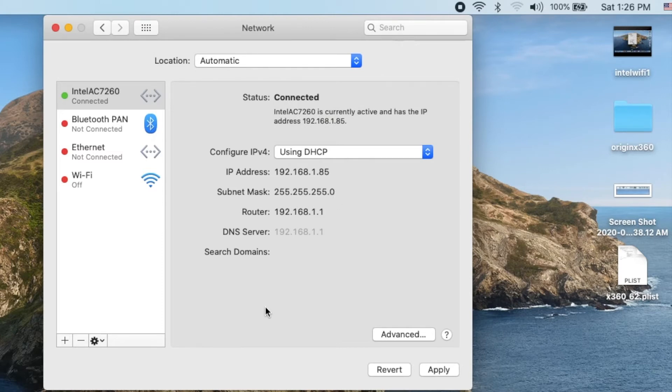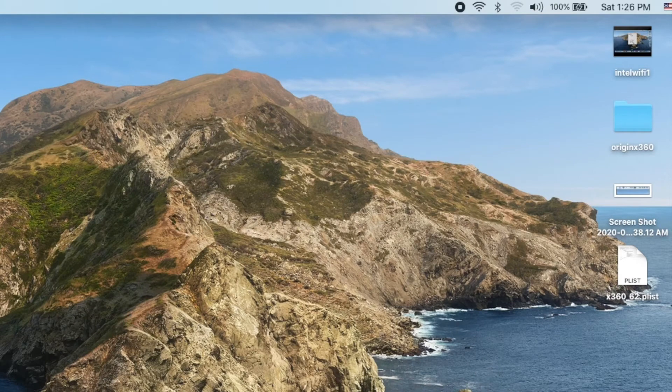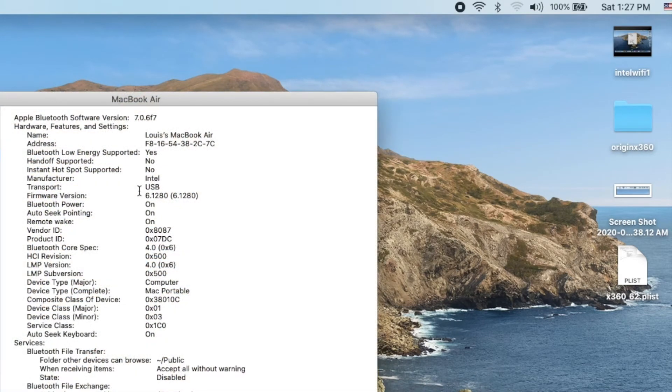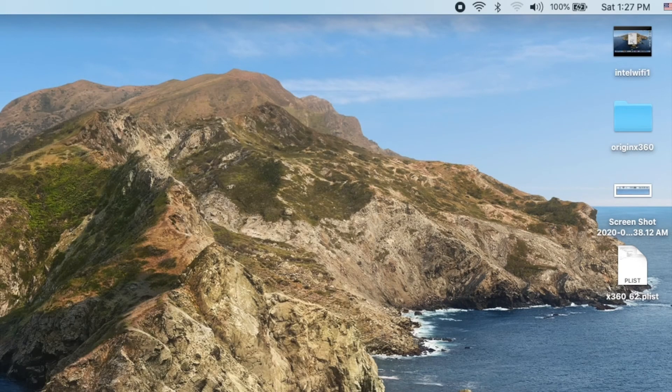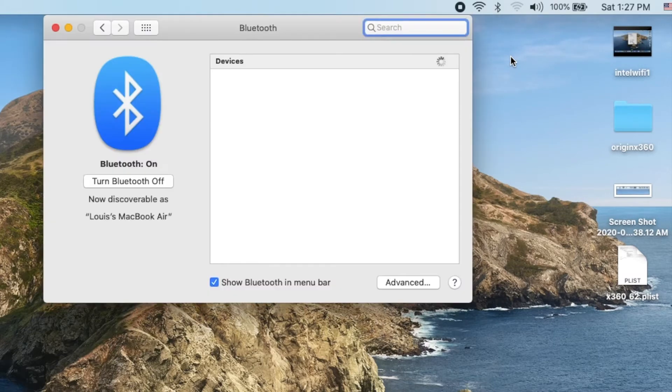Now let's check the Bluetooth. The problem with Bluetooth on this one is it doesn't support AirDrop, so you cannot beam or AirDrop on this. Let's get the headphone and open Bluetooth. Let's see if it comes up — there you go, headphone connected.